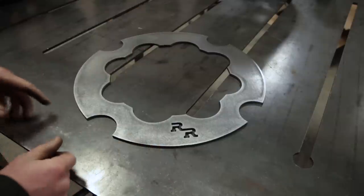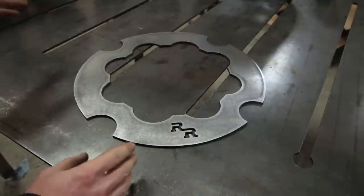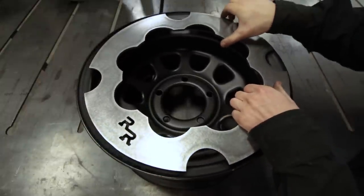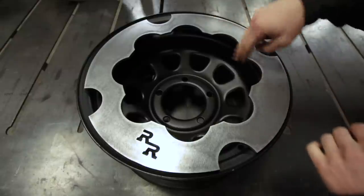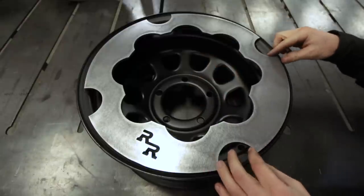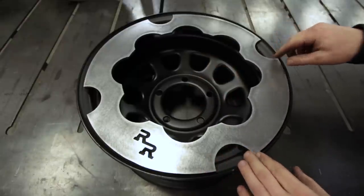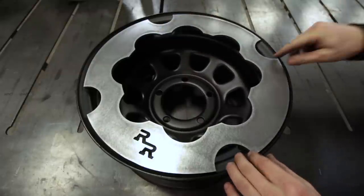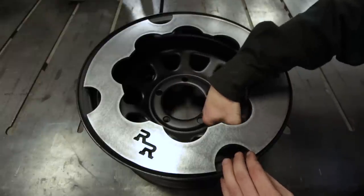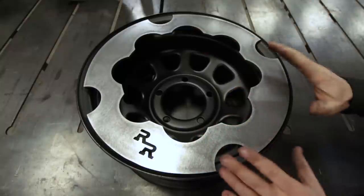The next thing we're going to do is align this on the wheel, find out where we need to sand, and then prep the wheel for welding. In order to reduce the amount of sanding, I'm going to set the rock ring on the wheel and get the scallops lined up the best I can with the existing pattern of the 15-inch D-window wheel. They don't quite perfectly line up, however they do line up a certain way, and through the second scallop over from the Rock and Road symbol, I have access to the valve stem.